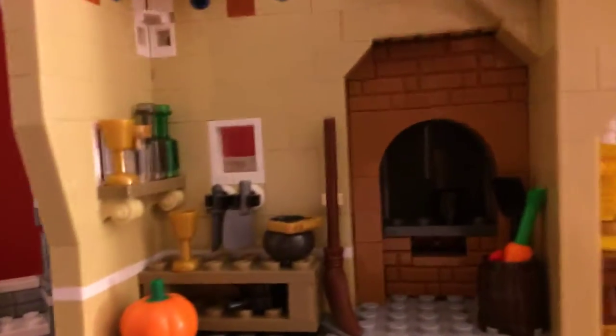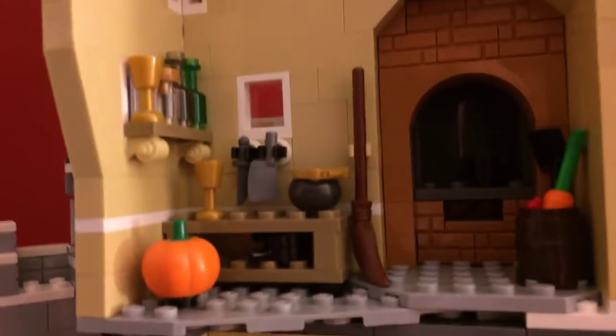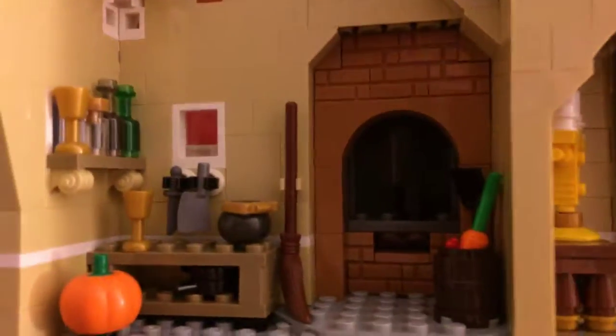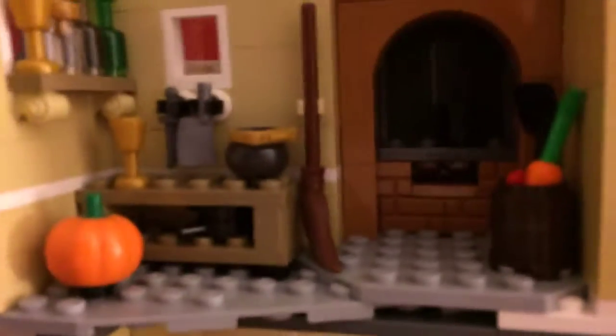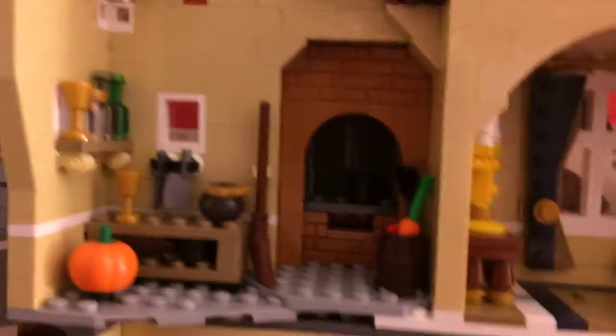Over here we have the kitchen, which apparently is supposed to be a reference to The Little Mermaid movie. With the chef's room — when he was about to try cooking Sebastian into seafood — which is really nice. And also this thing right here is just a pumpkin that's supposed to reference Cinderella. There's all the bottles and cups in there, a butcher's knife, a cauldron, and a mop. I kind of feel like it could be either Little Mermaid or Cinderella, since she worked in there — but whatever.